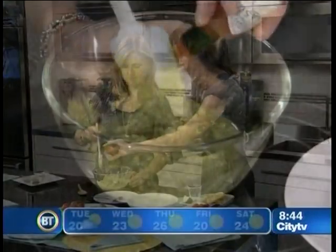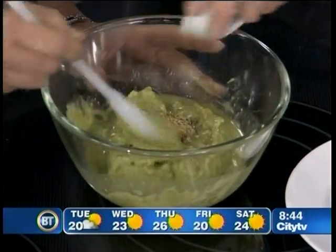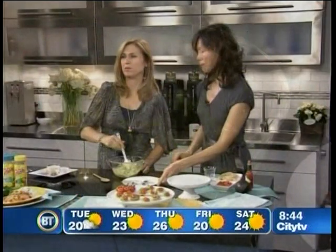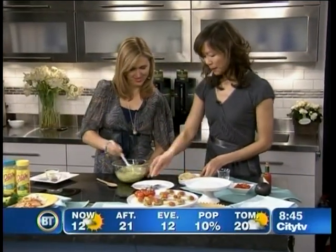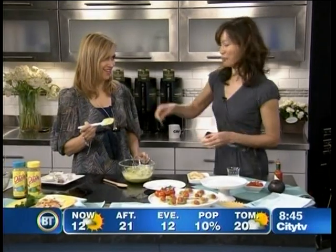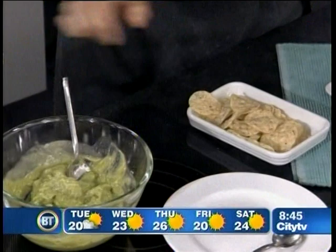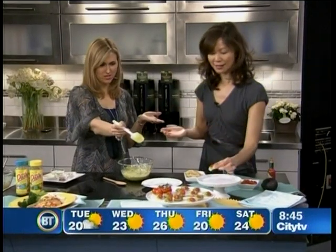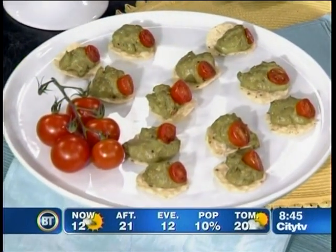A dash of Tabasco sauce to kick up the flavor a bit. And this is the garlic and herb seasoning blend. If you like it more garlicky, just add more of the seasoning. And then we take some tortilla chips. This is great for the kids — they love helping mash the avocado. You get a little fork and you mash it up. Then just take a little scoop and scoop it on. Add a little tomato, and it's a great appetizer or an after-school snack for the kids. Fantastic — the kids will just gobble that up.